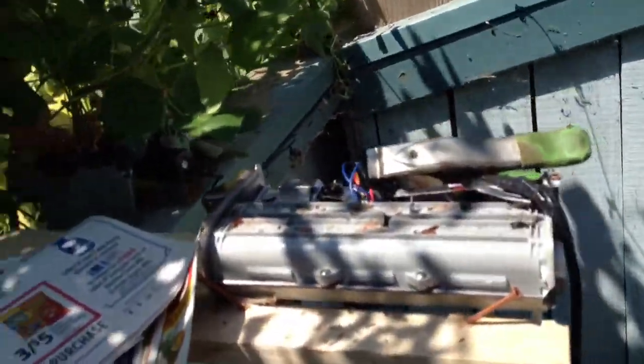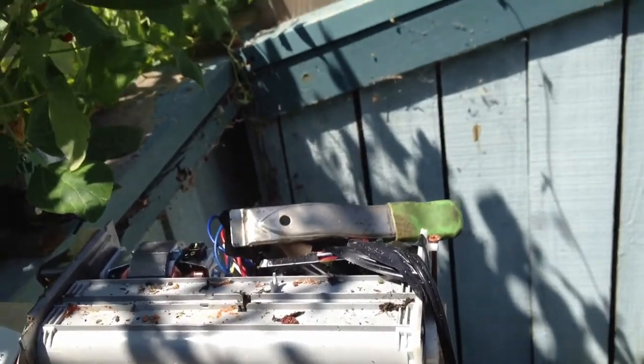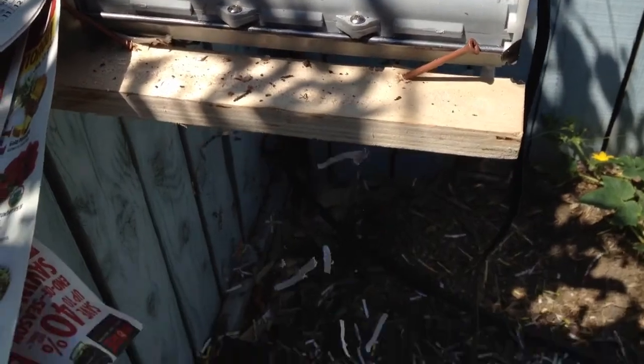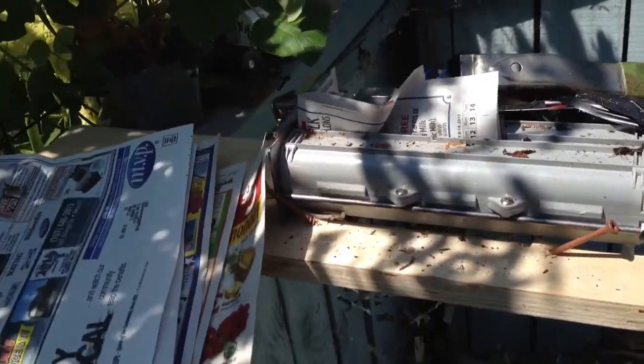We just shred the plates and it makes them break down a lot faster. They won't break down very quickly unless it's really wet, so shredding helps a lot. What do you think Lily — you like shredding paper?